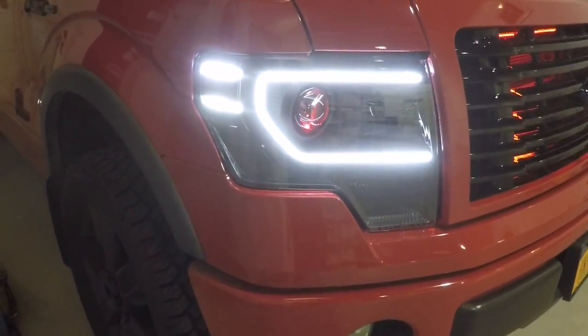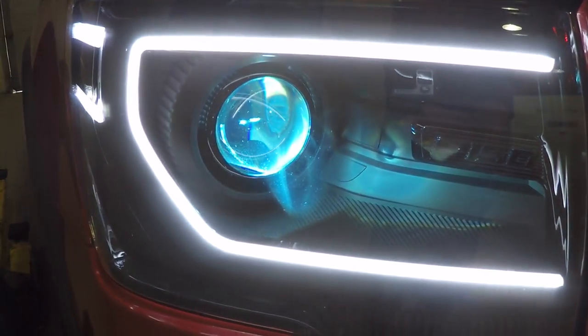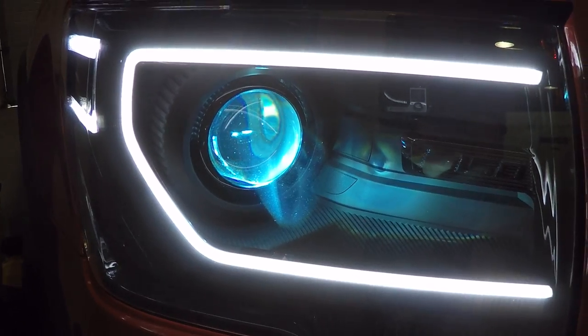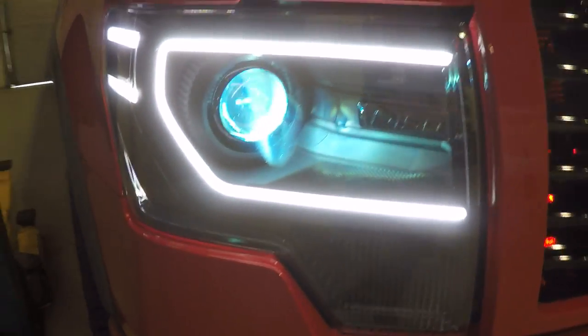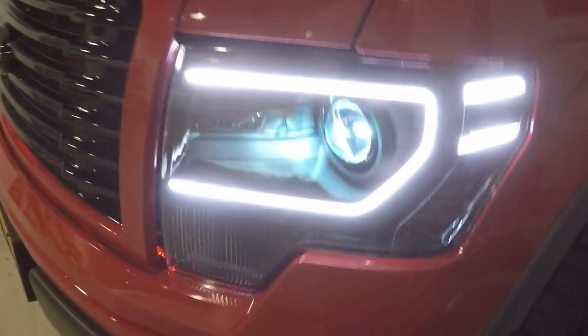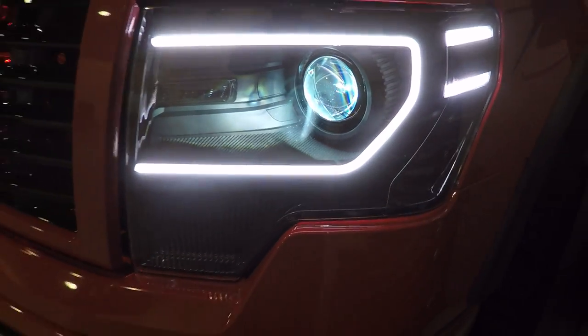You can turn the headlights on now. Demon eyes have an optical sensor so they turn off as soon as the light is on inside there. HIDs are warming up — remember LEDs are instant, so HID is going to warm up a little bit blue at first. Then it's going to stabilize and get to a nice pure white color.